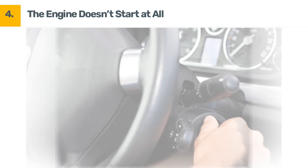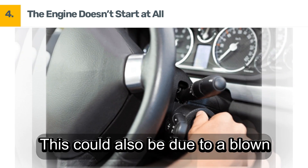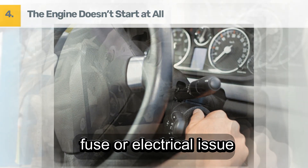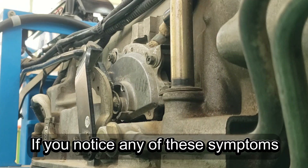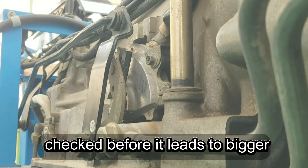Symptom 4: The engine doesn't start at all. If your car won't start in any gear, the switch might have failed completely. This could also be due to a blown fuse or electrical issue. If you notice any of these symptoms, get your neutral safety switch checked before it leads to bigger problems.